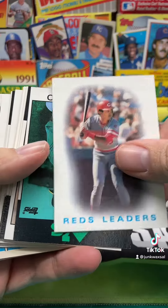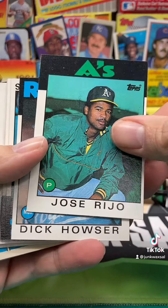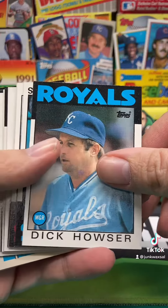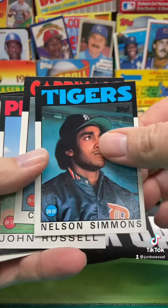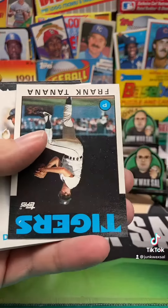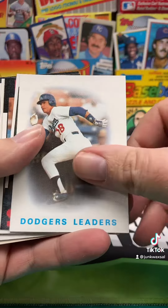This is not good. We got Reds leaders. We got Jose Rejo. We got Nelson Simmons, Cesar Cedeno, John Russell. We got Frank Tanana. We got Dodgers leaders.